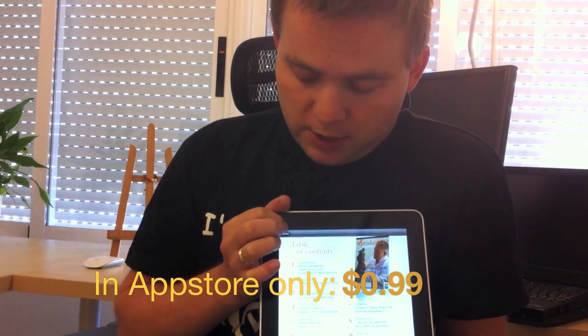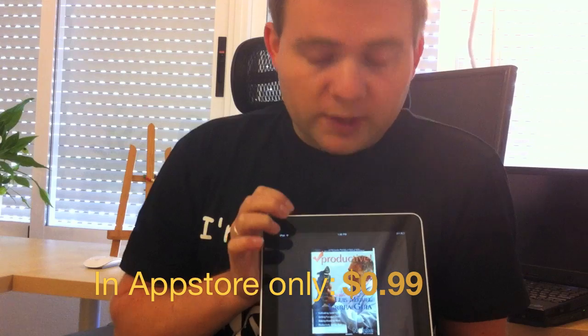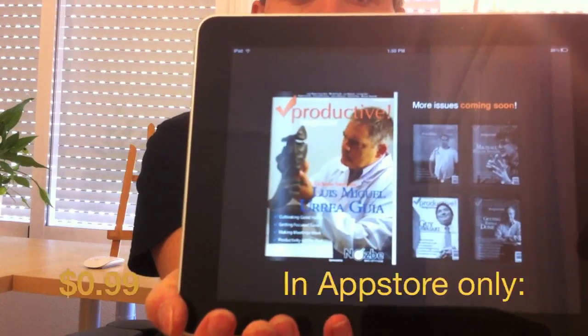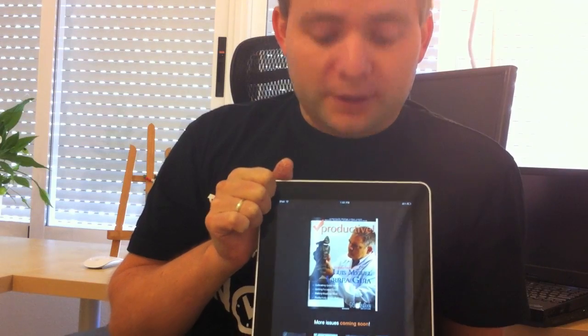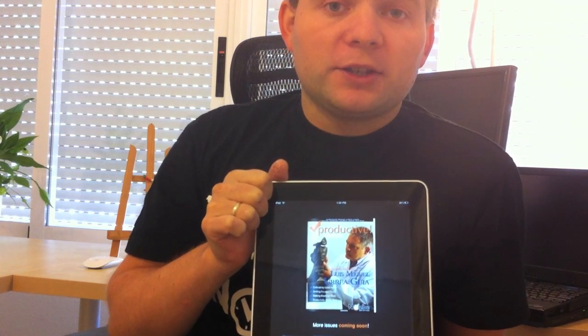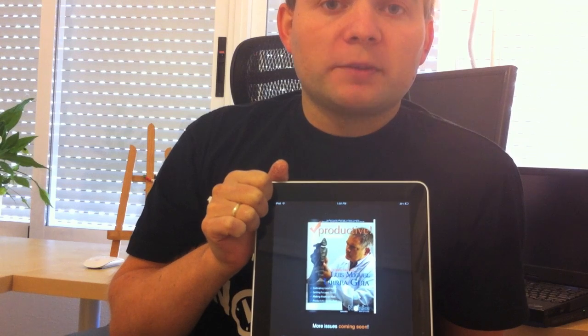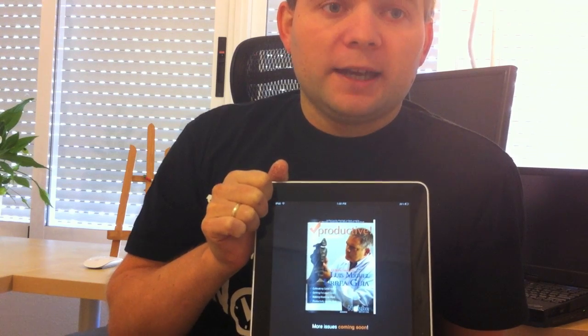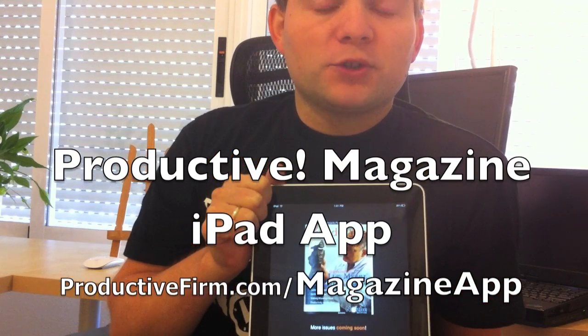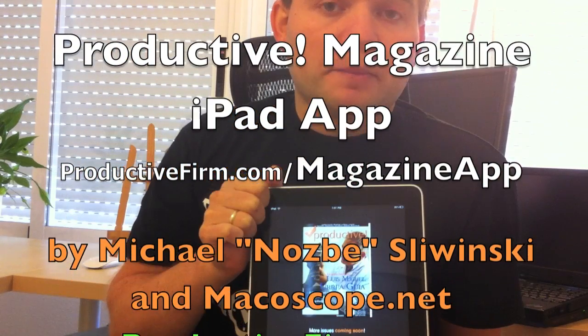If you click here and go to the library, you can see that the rest of the Proactive Magazine issues are being prepared. The money will be spent on preparing the past issues of the magazine for the iPad, and on preparing the new sixth issue of the magazine also for the iPad and as a free PDF format as always. Let us know if you like this new format and if you enjoy Proactive Magazine even more on the iPad.